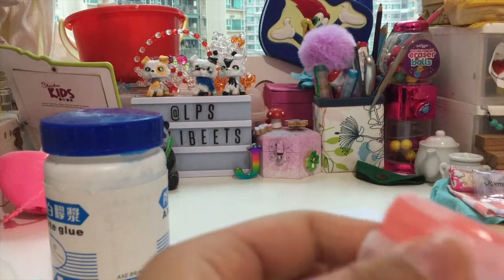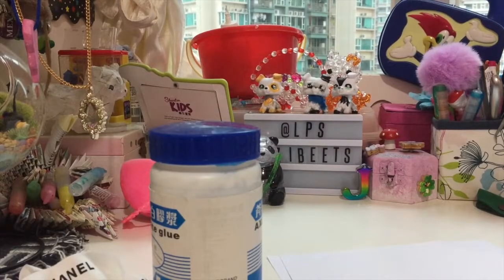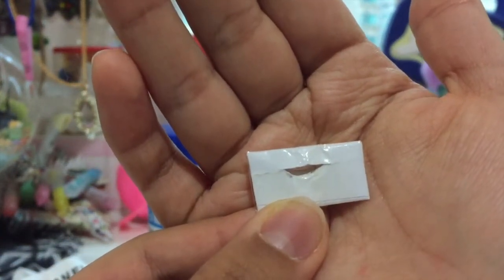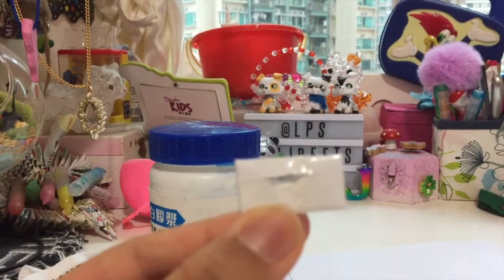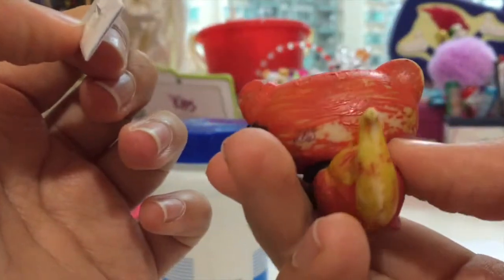Hey guys, it's daytime now and it's dry, so we can start sticking on the handles. As you can see the weather isn't great — it's raining. This will actually be the last step. I told you I made holes, but I made them bigger by stuffing in an LPS tail. Let me grab one — not those ones because those are my customs and I don't want them to get ruined.